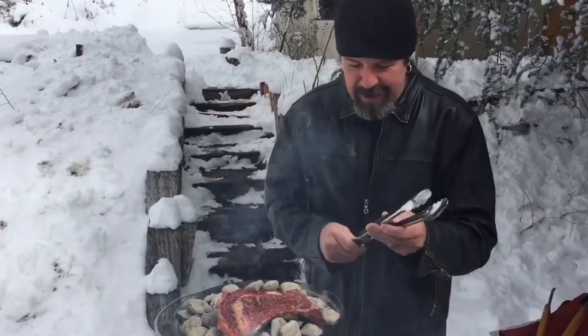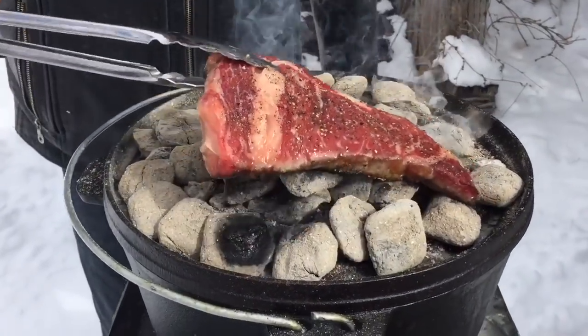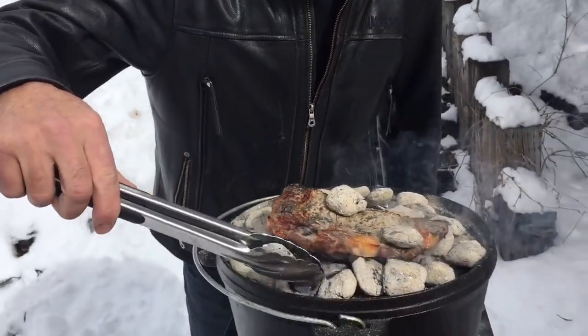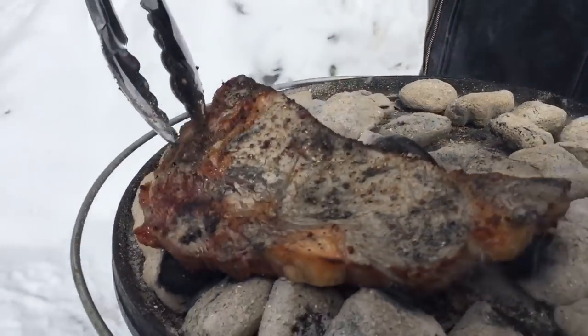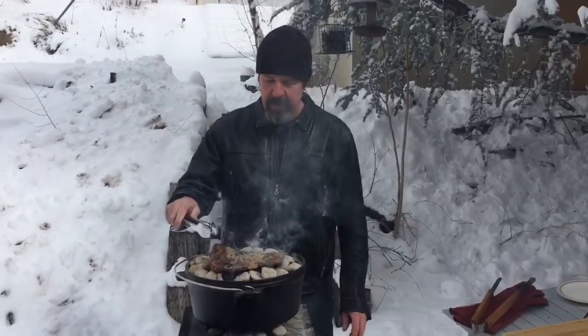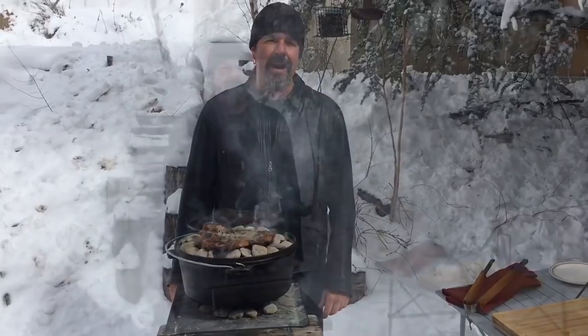It smells so good, I can't believe it. Look at that — there's a little ash but it'll come right off. It was just about two minutes exactly when we flipped it. This ribeye is only about three-quarters of an inch thick, so two more minutes should do it.